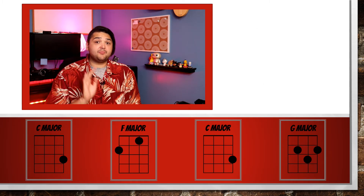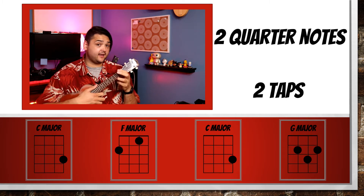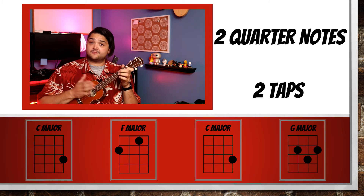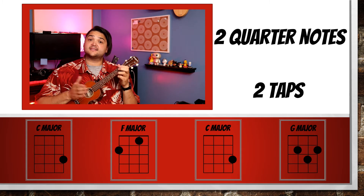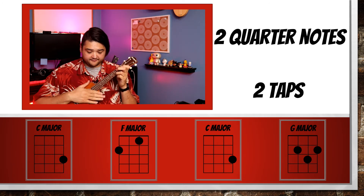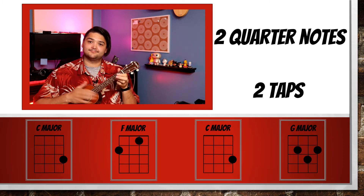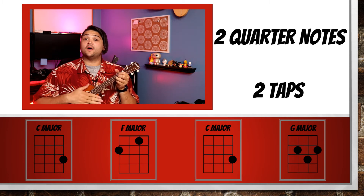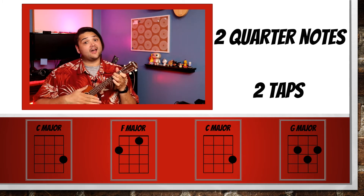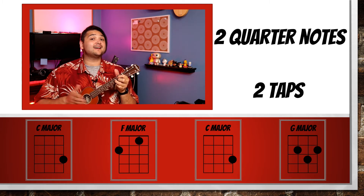Now we're going to try playing it two times with two taps. Let's get our C ready, ready, go. Tap to F. Back to C. Now a G. Back to C. Now an F. Now a C. Back to G. We'll do it one more time. Now an F, now a C, and then a G. We'll end on C.